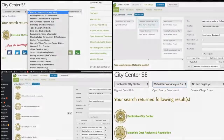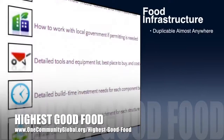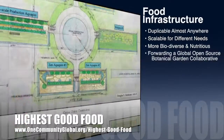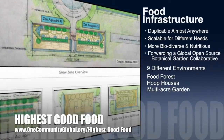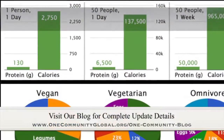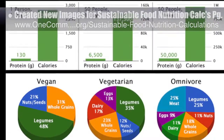One Community's approach to highest good food is duplicable almost anywhere, scalable for different needs, more biodiverse and nutritious, part of forwarding a global open source botanical garden collaborative, and includes nine different free shared and duplicable growing environments. This week the core team created two new images for the sustainable food nutrition calculations page.